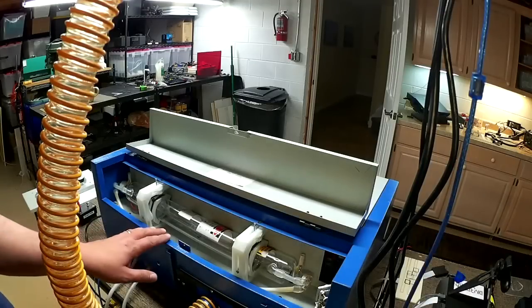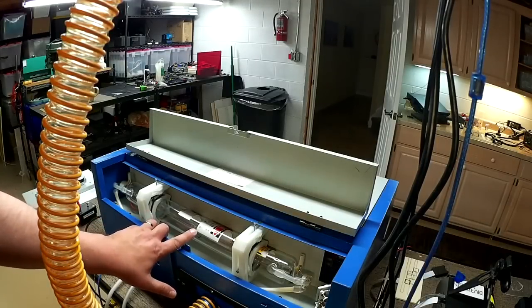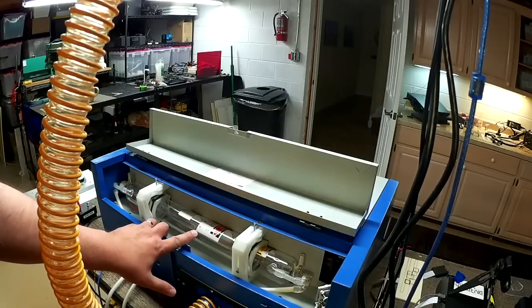Welcome to this episode of DIY3Dtech.com. In this episode, we're going to take a look at putting a current meter in line with the laser tube.